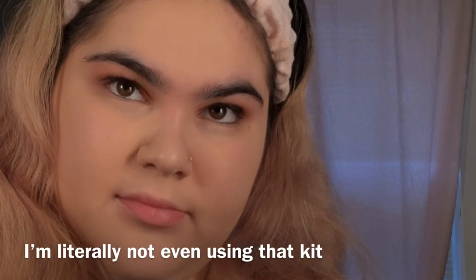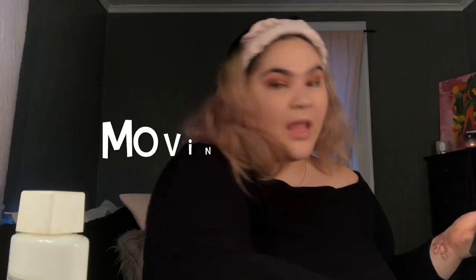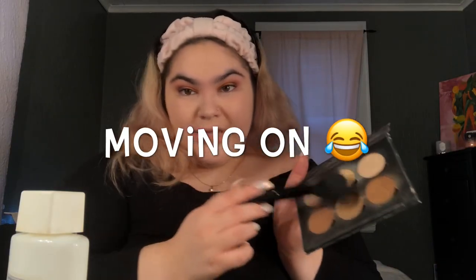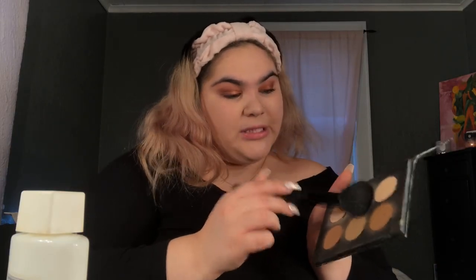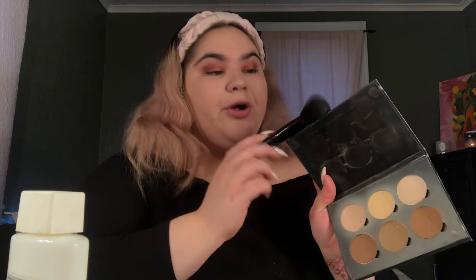I still need to highlight just a little tip of the nose to give me that pointy look, but I'm only going to put powder and set my nose. I'm going to take the banana powder from the coconut contour kit, then take my yellow-tinted powder from my Anastasia Beverly Hills contour kit and set all the places I put concealer, including my nose, mixing it with the white powder as well.